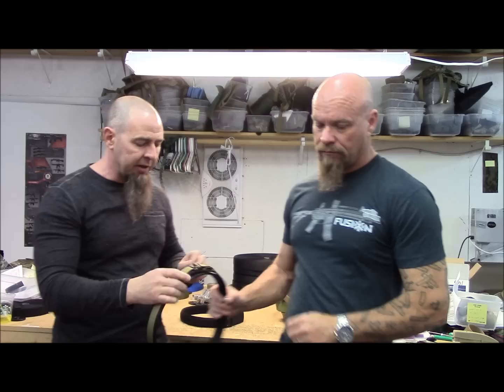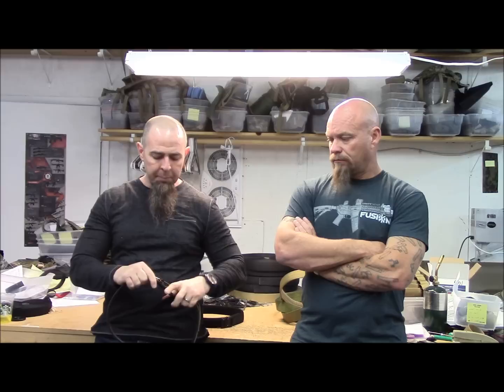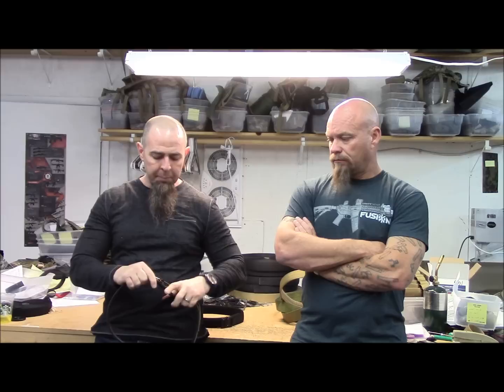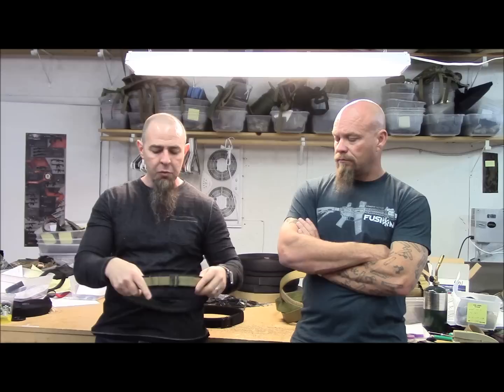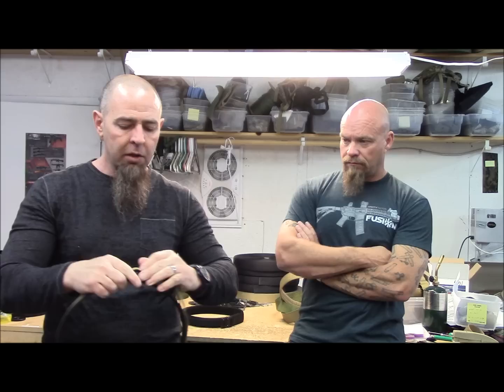From there we went to our EDC low-profile belt, which uses a G-hook on the front. It functions exactly like the EDC belt — it just doesn't have the Cobra buckle on the front. It's about $20 less because of the cost of the actual Cobra buckle. A lot of guys who appendix carry prefer this belt because it doesn't have the bulk of that buckle in front, letting you put the holster wherever you want. The EDC low profile also has little slots for a bit more adjustment. We also make a two-inch heavy-duty belt, which is your typical outer belt that goes over — you'd use keepers or an inner liner belt to mate with it for putting heavy gear on.